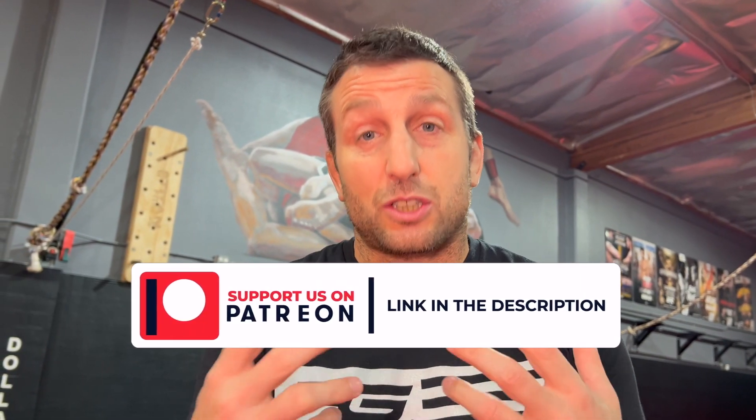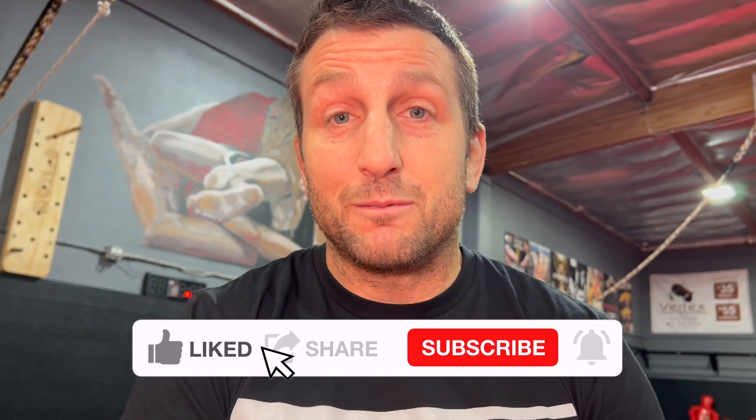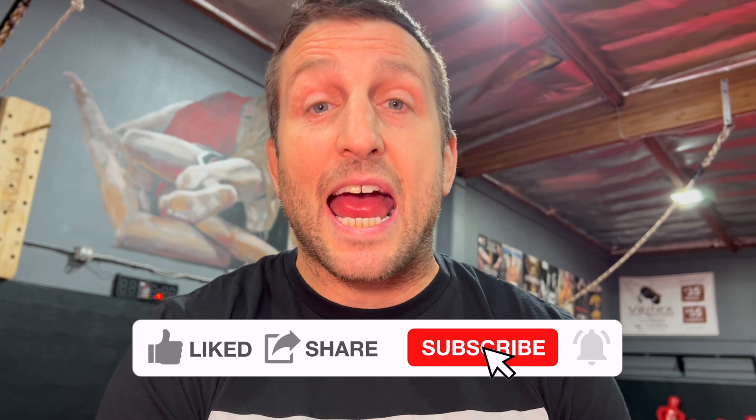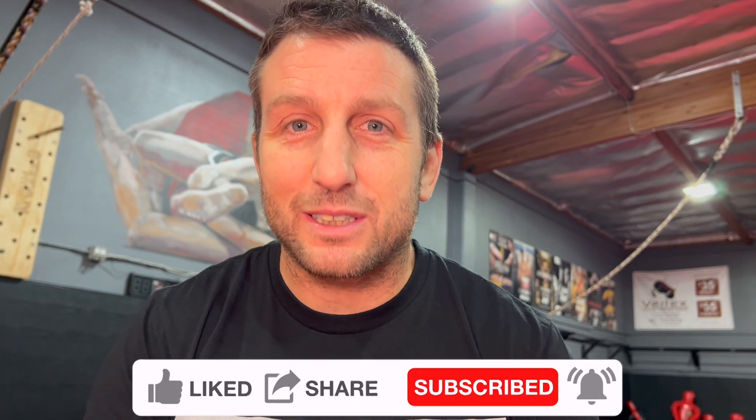Like, share, subscribe, comment down below, share this video. Thank you guys so much for supporting this channel — everybody on Patreon, everybody who contributes through PayPal or comes to our shop online and buys items. I love this channel and I love doing this every day. That's why I'm so active, and we work so hard to bring you this content basically for free. So other than watching an ad, I just want to say thank you. We'll see you guys next time with more great stuff.